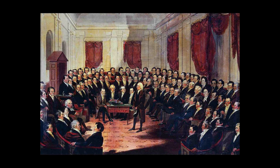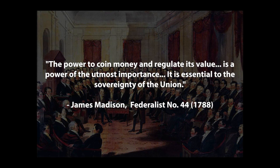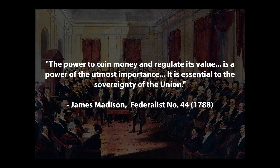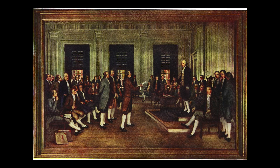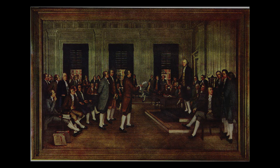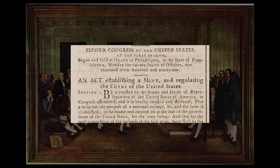This was so important that even James Madison is quoted as saying, 'The power to coin money and regulate its value is a power of the utmost importance. It is essential to the sovereignty of the union.' That was in 1788. It wasn't until 1792 that the Coinage Act was passed into law and the U.S. Mint was created.